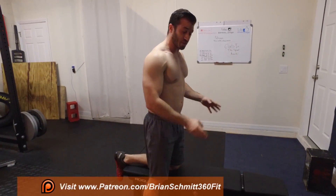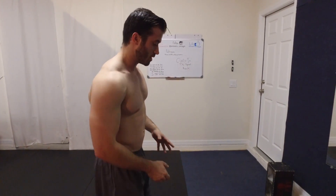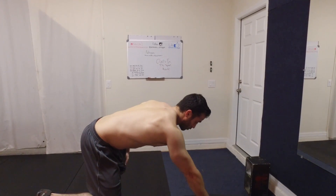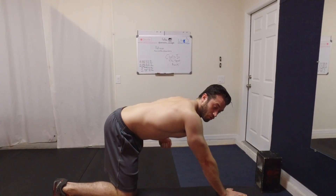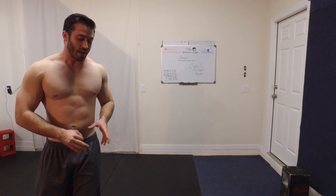Obviously we would switch to the other side and perform the desired reps on that side for your left arm. Your right hand and right knee would be on the bench, your left leg would be outstretched, and you'd be lifting with your left arm. That's the most common way to perform this exercise.